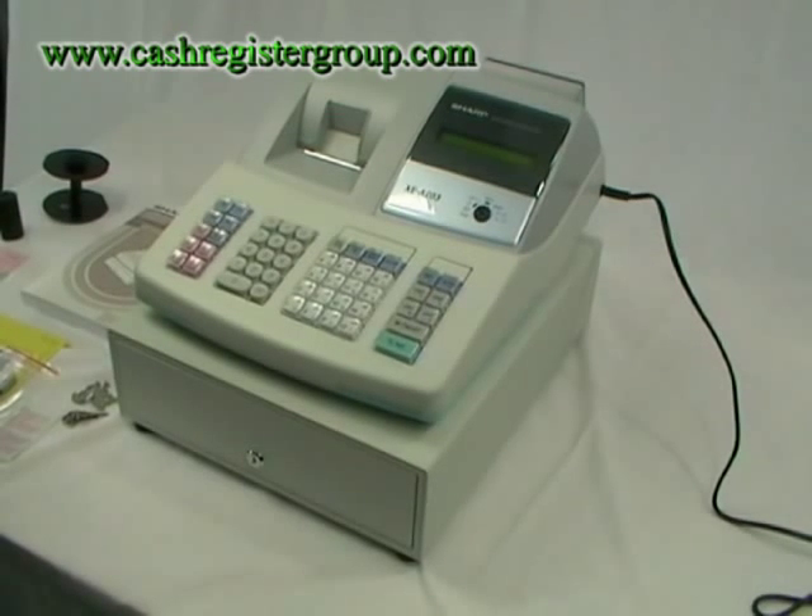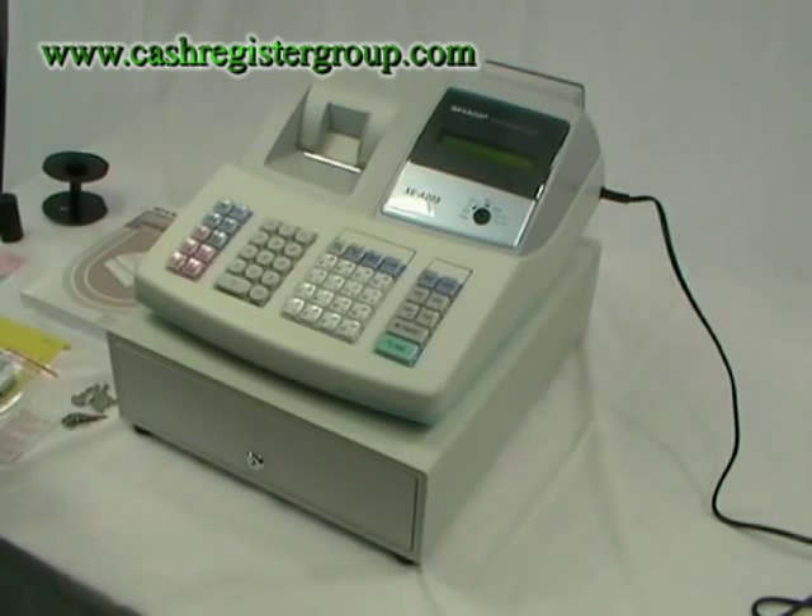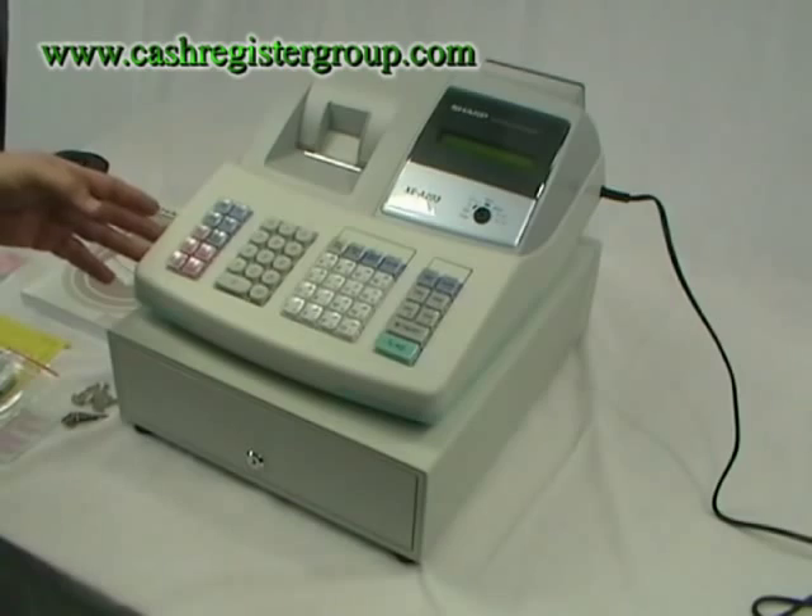This is the installation video for the Sharp XEA 203 cash register. When you receive the machine, take it from the box and remove all the packaging and tape.